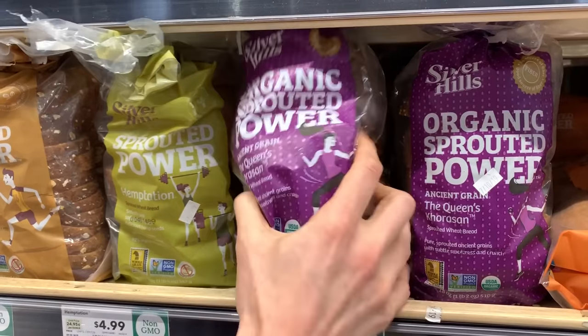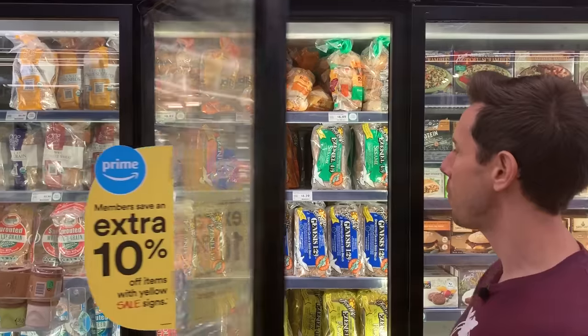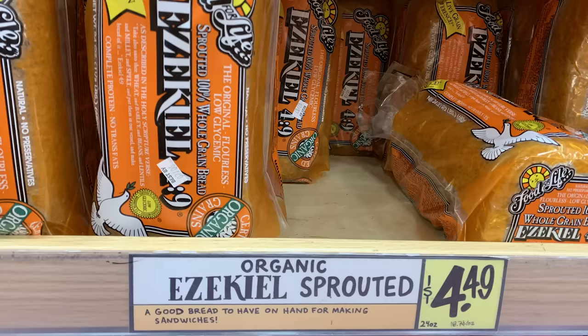There are so many options for bread, and I kind of got news for you — probably 85% of them are no good. Last week at the end of the Costco video, we asked you what you want to see next week, and bread was the overwhelming request. A lot of people try to give up bread and they just can't do it, so if you're going to eat bread, I want to make sure you're eating bread that's nutritious, made with real ingredients, and it's not going to spike your blood sugar and make you hungry 30 minutes later. I want it to be really, really satiating bread.